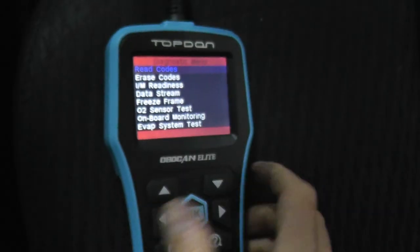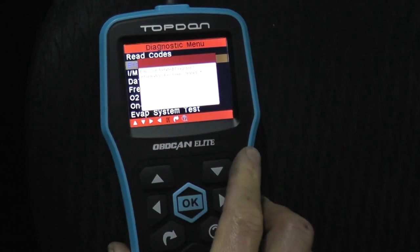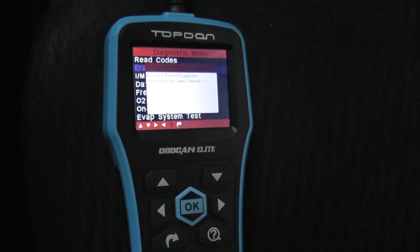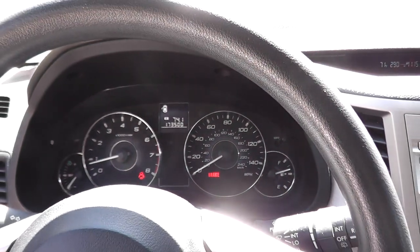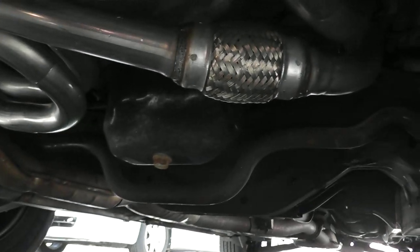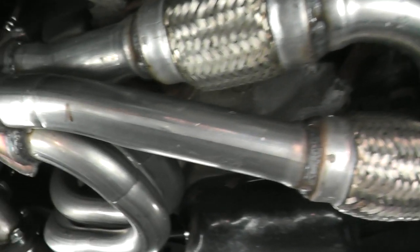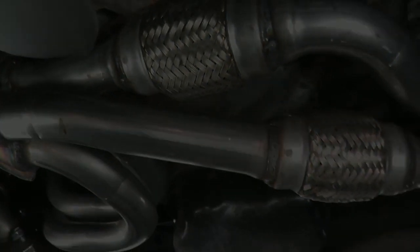The last thing I'm going to do is erase the trouble code so we can start on a clean slate. Everything is nice and quiet in the cabin. Let's also check for exhaust leaks — and as you can hear, everything is nice and quiet. I will double-check those fasteners where they meet up to the cylinder heads in a couple of days to make sure everything's nice and tight, but other than that, we're in good shape.